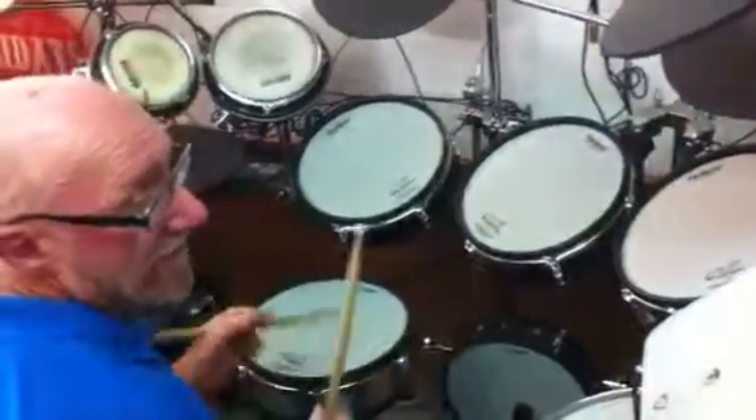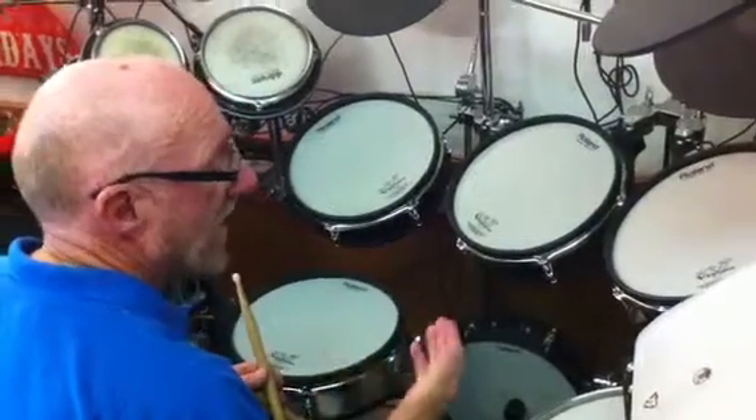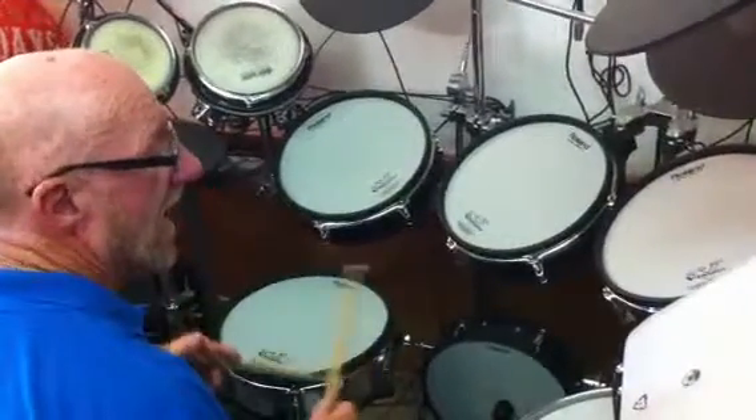Of course the cross stick is for the verses, the snare more for the choruses. As we develop the technique of the jazz, we will then use the ghost notes on the snare.